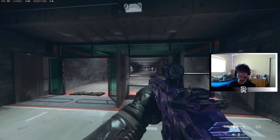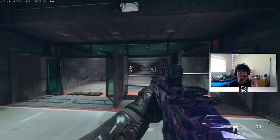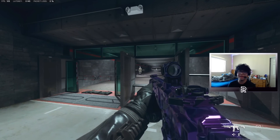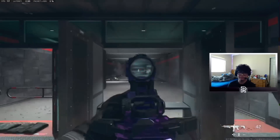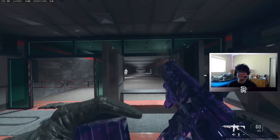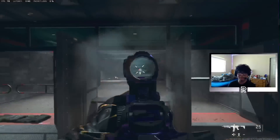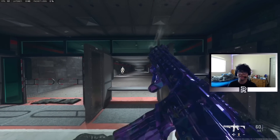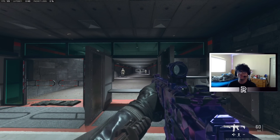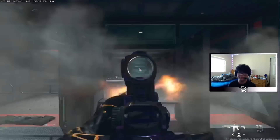For all you guys that don't believe the M13B has no recoil — and note, it's not the M13C, the M13C sucks — the M13B is a really good assault rifle. Here is the recoil demonstration. As you guys can see, this gun does not move. It has no recoil, super easy to control. I could probably beat people without even trying using this gun, whereas I'd have to focus a little more with the Kastov 762 and the Tempus Razorback. With this one, I literally don't have to think — I can just aim and shoot and be completely fine.